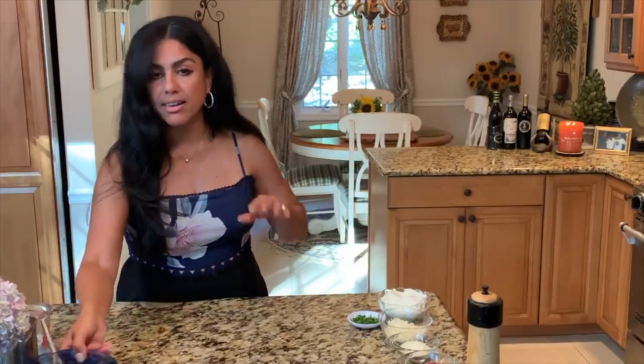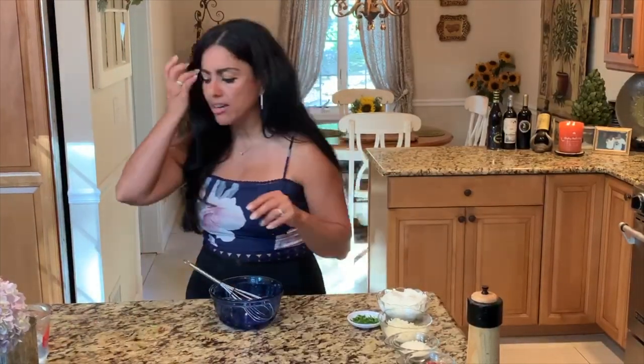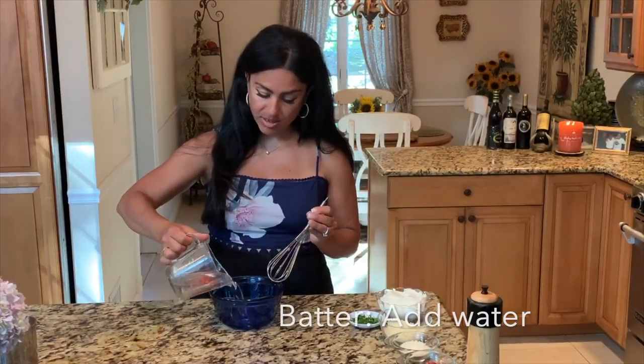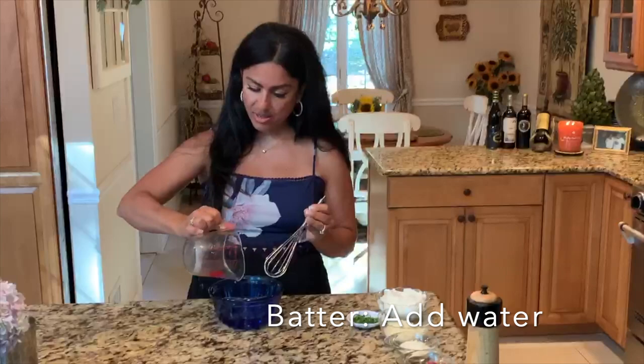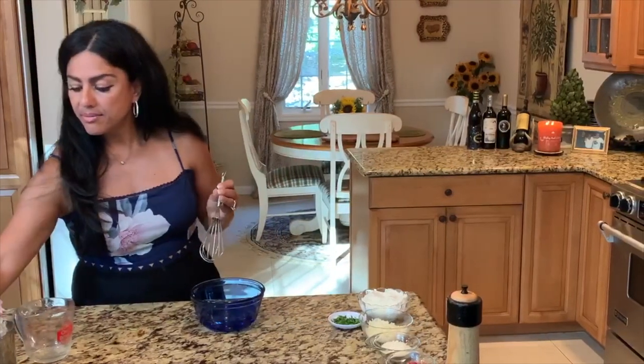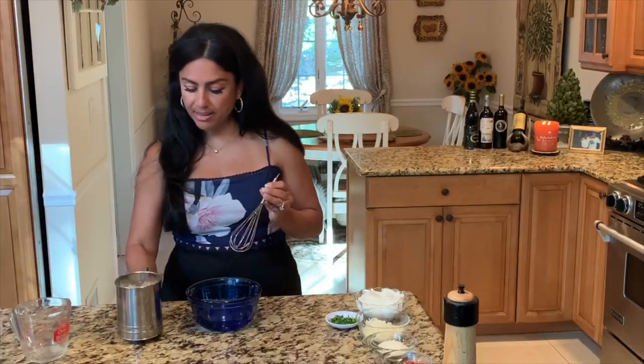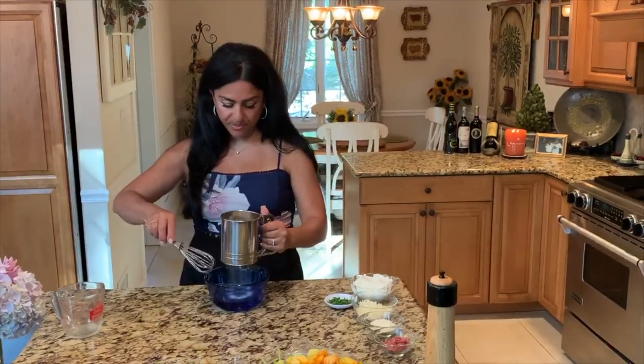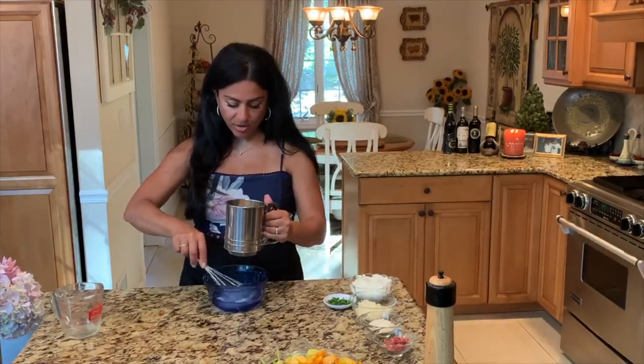We're gonna start mixing the batter for the outside, which is a very very simple batter. It takes one cup of water and I have about a cup of sifted flour here, and I'm going to sift it and start to mix it.